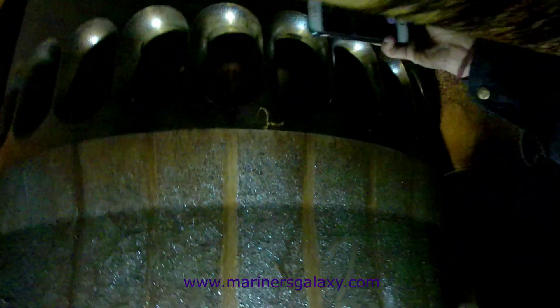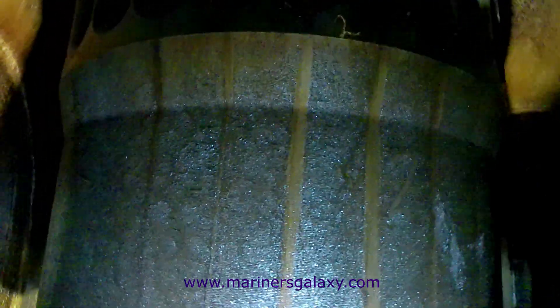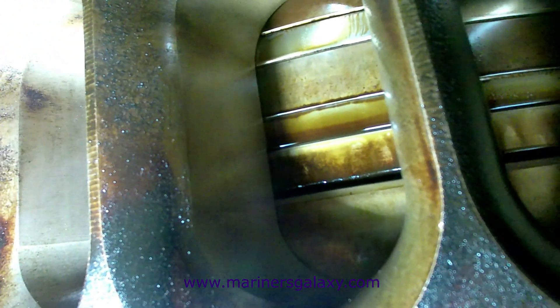Have a general look at how the piston skirt looks, and take pictures to make the report for the particular unit. After this, we move on to the piston rings — you have to move the piston a little bit more down as required. We have two piston rings visible, so move the piston up and down to check if the piston rings are also moving up and down, which shows they are intact and not collapsed.